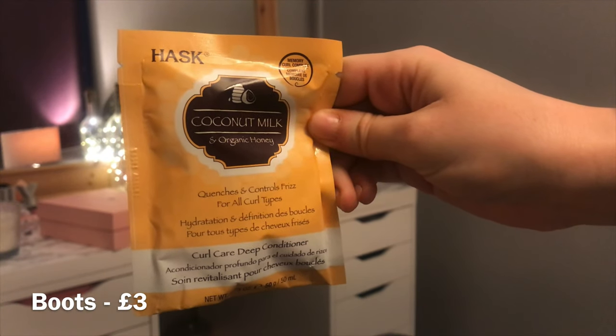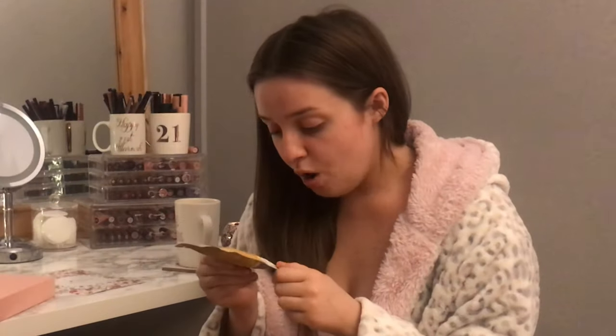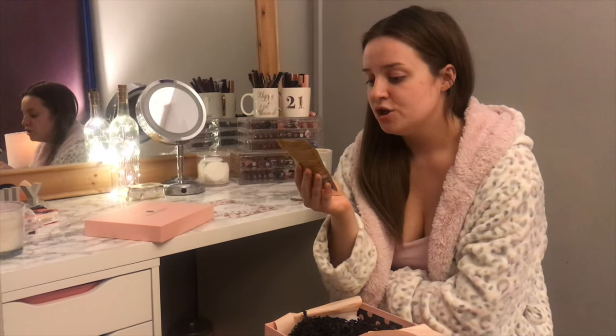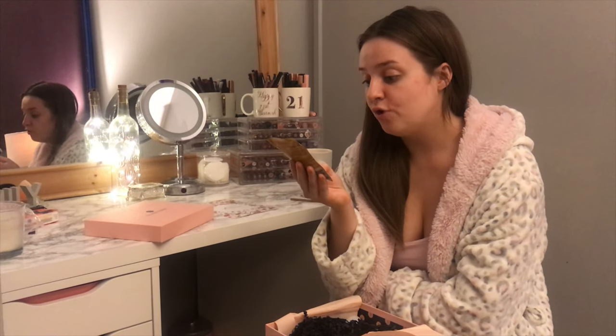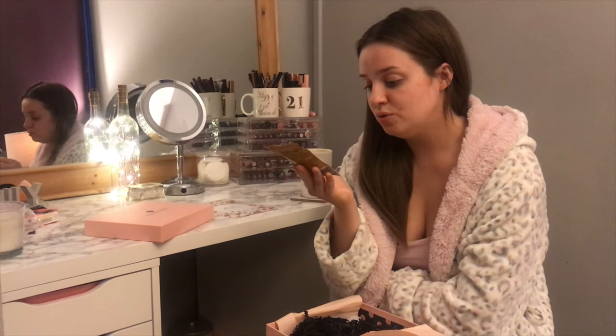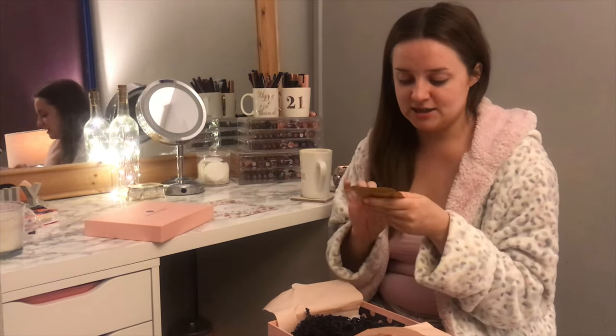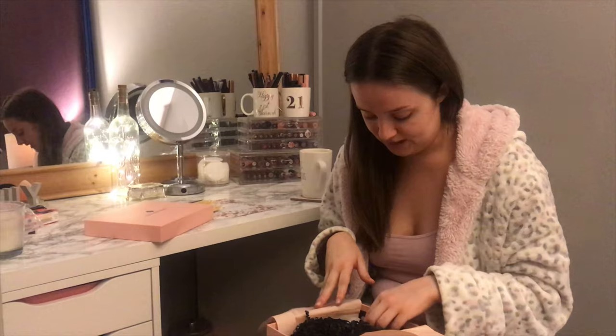The first product is a coconut milk and organic honey — oh, it's a hair mask! I actually love hair masks. It says it quenches and controls frizz for all curl types, hydration and definition — it's a curl care deep conditioner. I wonder if I should update my preferences so I get products I wouldn't usually buy, but this is actually really good. My hair is straight but naturally quite curly, so this will come in handy.